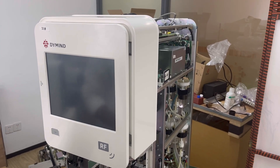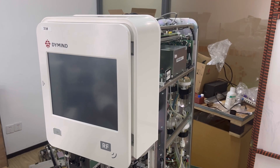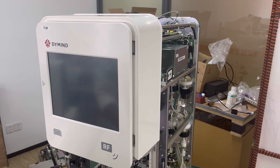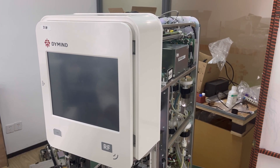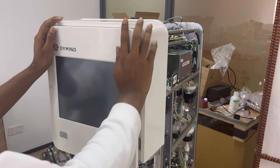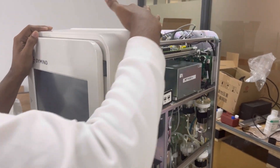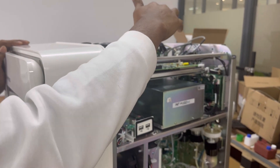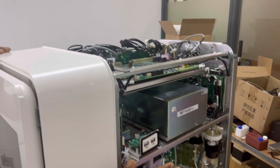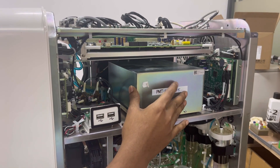Hello everyone, I would like to show you how to disassemble and assemble the optical unit of the DH615 analyzer. Let's have a look at the position of the optical unit — it is on the right side. Before disassembly, we need to remove the top cover, left side cover, and then the right side cover.